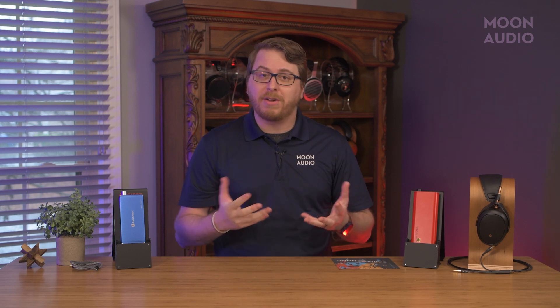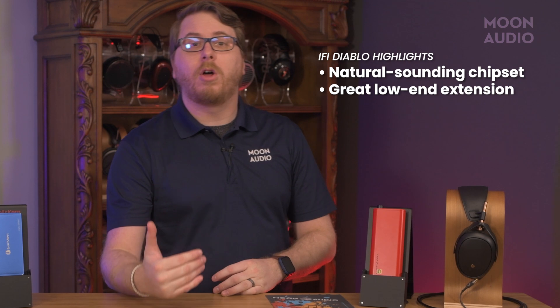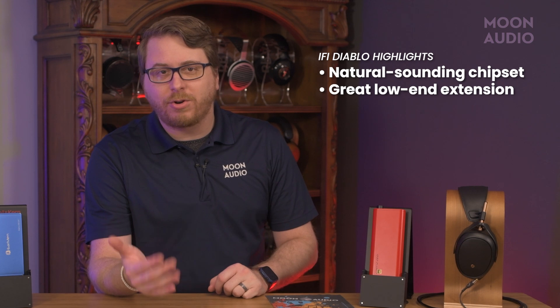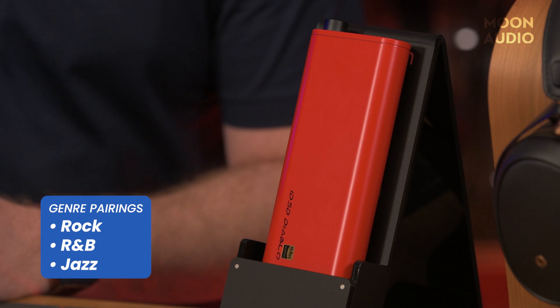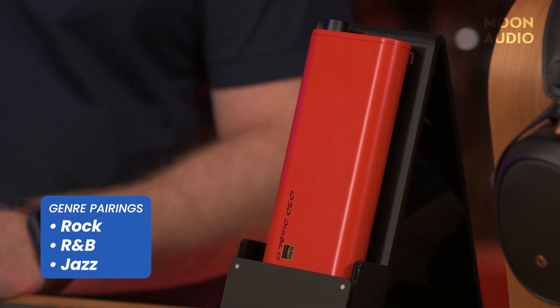The Diablo, like other iFi devices, uses Burr Brown DAC chips. It's a natural-sounding chipset with some great low-end extension, thanks to the power packed in this thing. The sound itself is crisp with plenty of detail, but great resolution across the frequency spectrum. It just sounds good. The Diablo provides some incredible layering and depth to the audio that I've only heard in desktop setups, and the fact that you can take it with you just makes it that much more stunning.